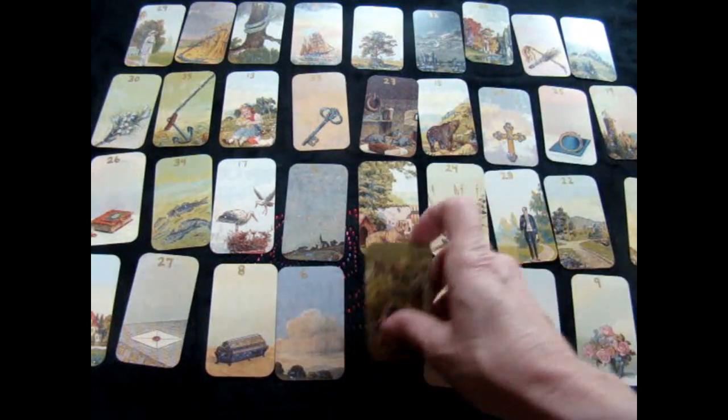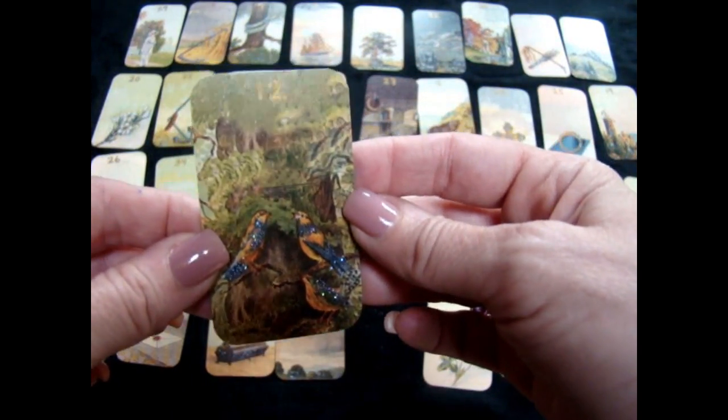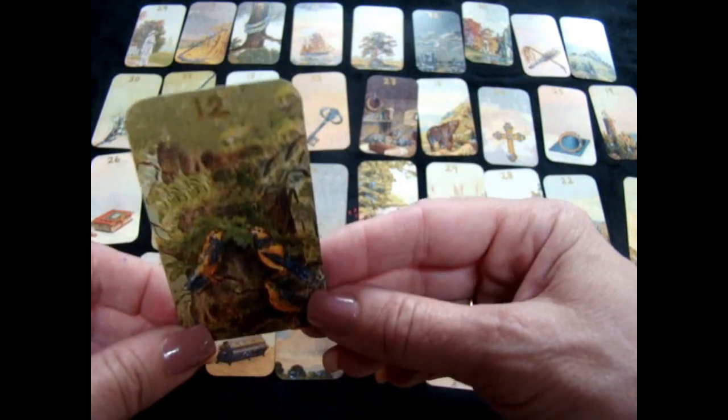One thing I did want to mention is the only card where the number really didn't show up well is the bird card. You can see it here if you kind of tilt it, but for some angles it's hard. For the bird card I used the dark glitter in the dark spots.